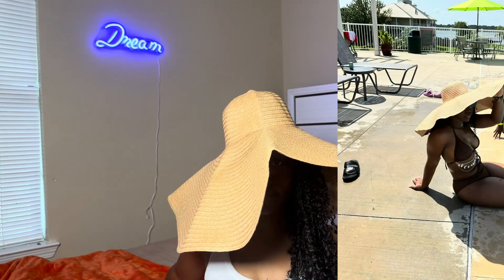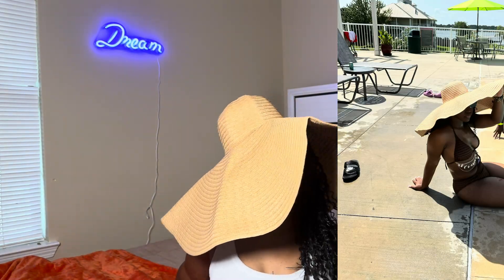Y'all know I had to get a swimsuit. I do have another one but it doesn't really fit that good, so I got this one right here. I also got pants to go over it because it's going to be an area with a lot of people. There's more than one pool at this place, so I'm going to make sure I get all my pictures in for y'all. This is top tier — nobody is going to be able to tell me nothing out there.